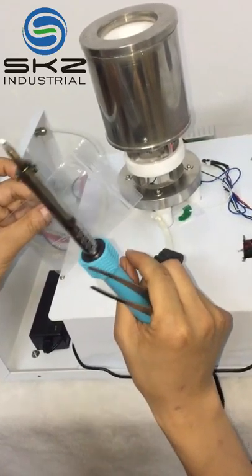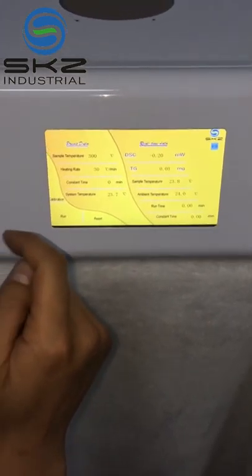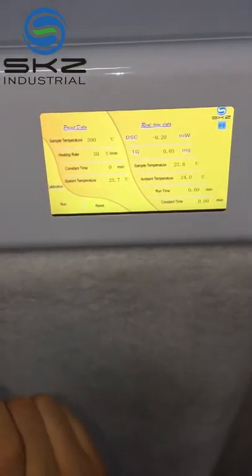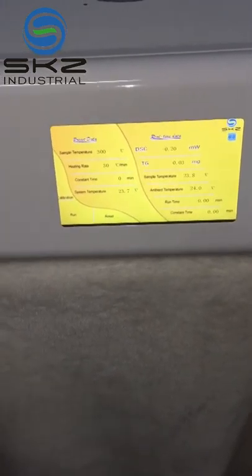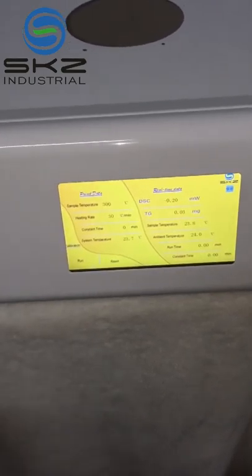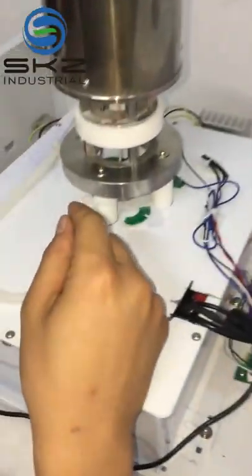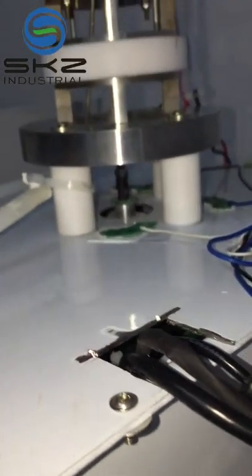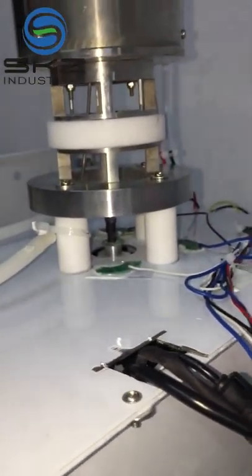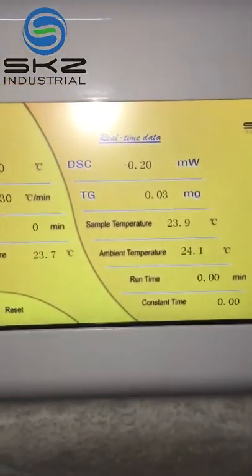Make sure of this. If the DSC is not between minus 1.5 and plus 1.5, maybe the position of the sensor is wrong. You should remove the sensor and put it in again. There are three angles above the sensor — you can change the position, then put it back and check to make sure the DSC is between minus 1.5 and plus 1.5.